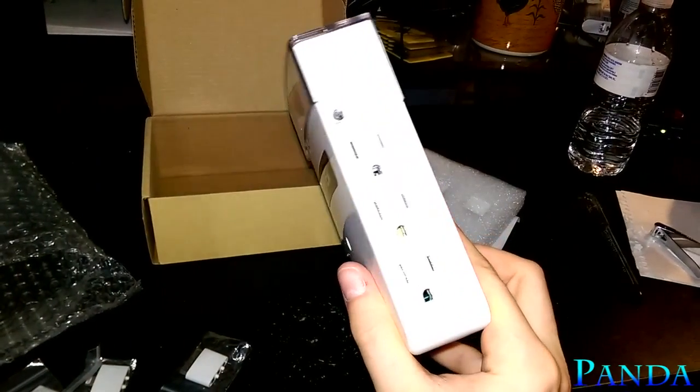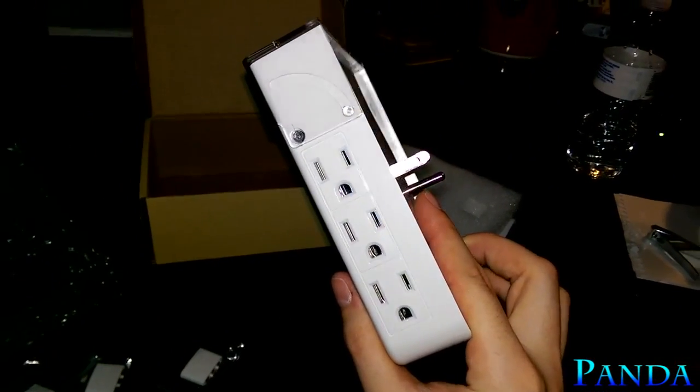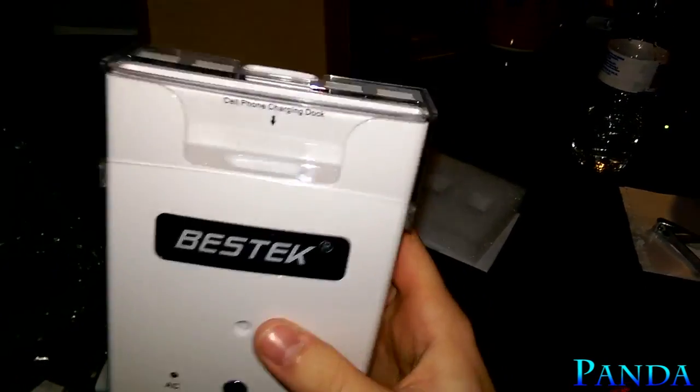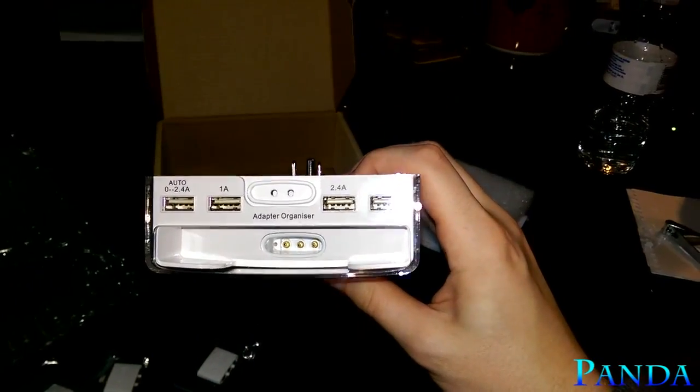On the right side we have three standard AC outlets, and on the left side the same thing — three more AC outlets. On the top we have the four USB ports and the charging station dock.